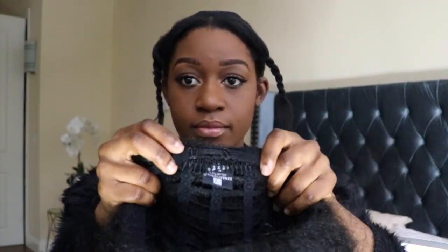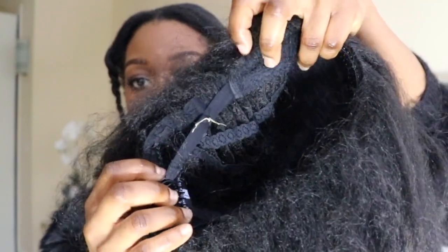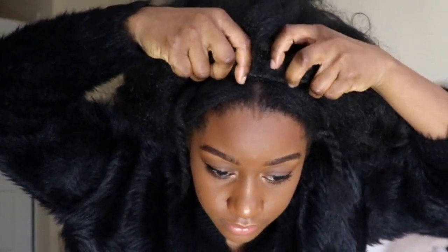Now that I'm done with my leave-out, I'm going to show you guys how the hair comes. It comes with two long combs — one in the front and one in the back. The cap is super airy and also comes with an adjustable elastic band in the back so you can tighten it to secure your head. The cap is very stretchy, so it hugs your head so well that you do not need bobby pins or extra elastic bands.